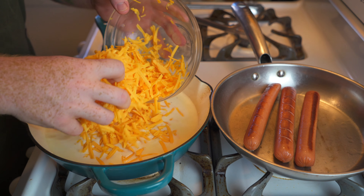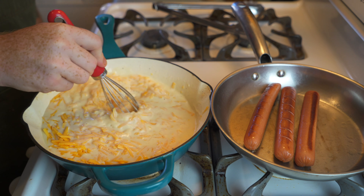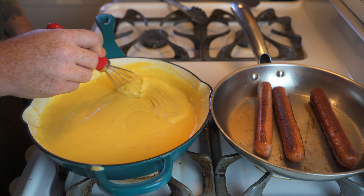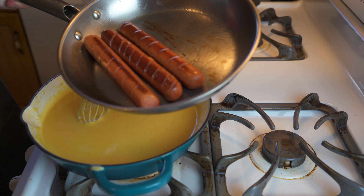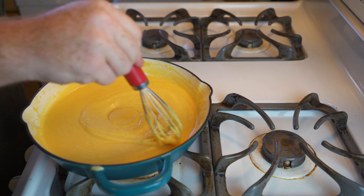Back to the cheese sauce — throw in about three cups of shredded cheddar. Really use whatever cheese you want, but just whisk it all together with the milk mixture until you get a nice, silky smooth cheese sauce. Look at how gorgeous that is — nice and stringy. And look at our hot dogs — they smell great. We're all done, so let's go into the other room and assemble.